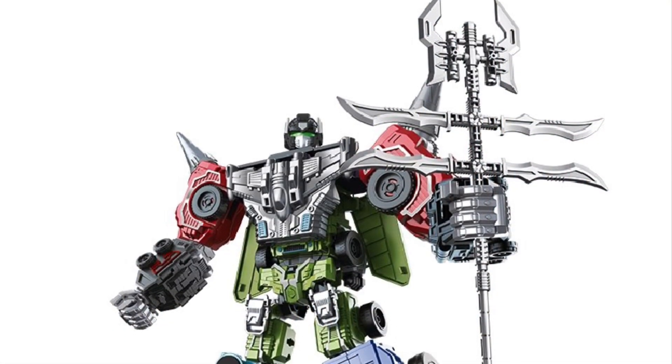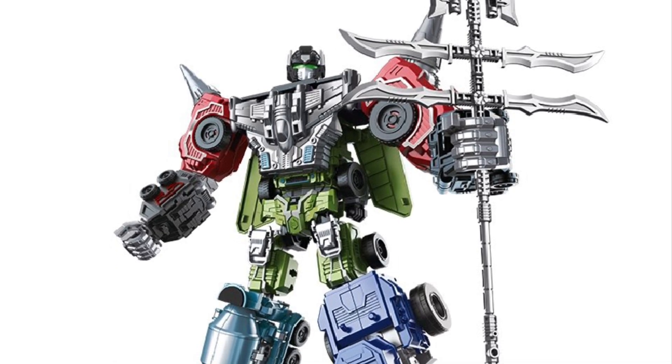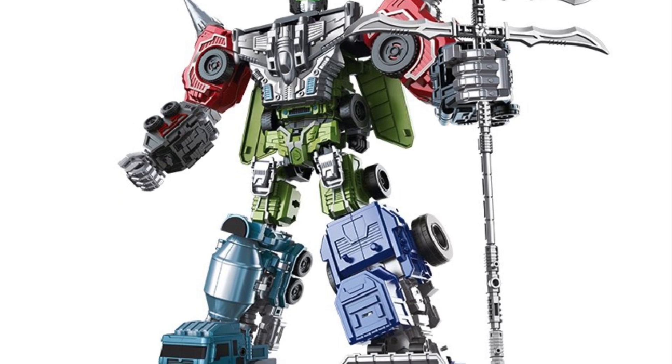Well, there's only 5 Constructicons, so I guess there's other parts — I don't know. But there you see them in Devastator mode. Looks like a really interesting figure. I would like to review this one, I'll be quite honest with you.